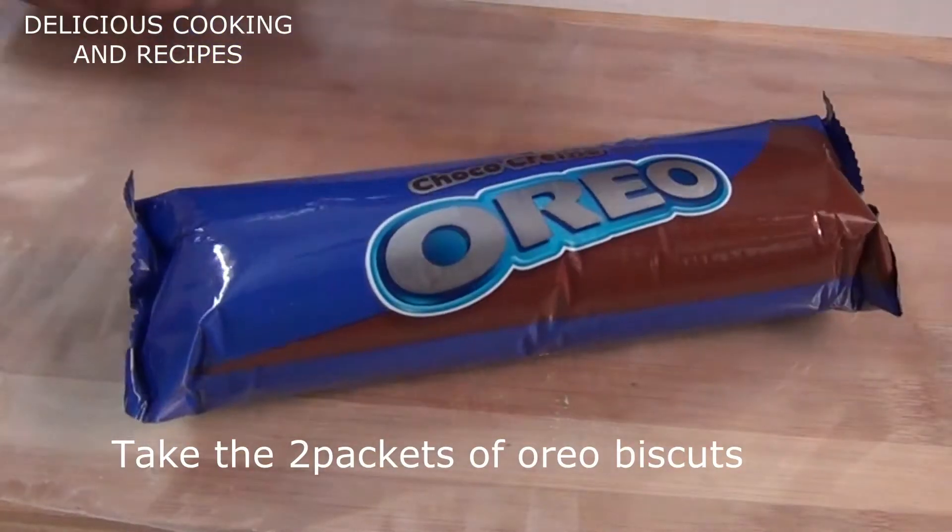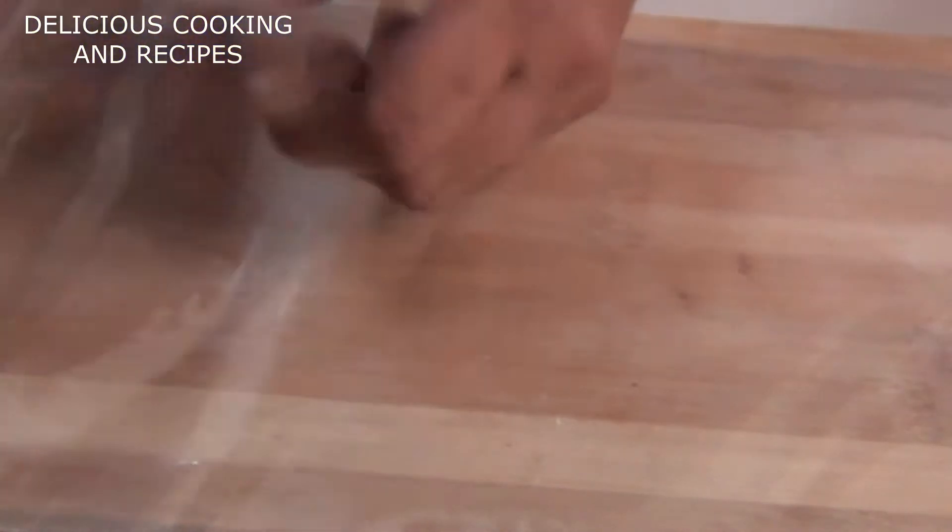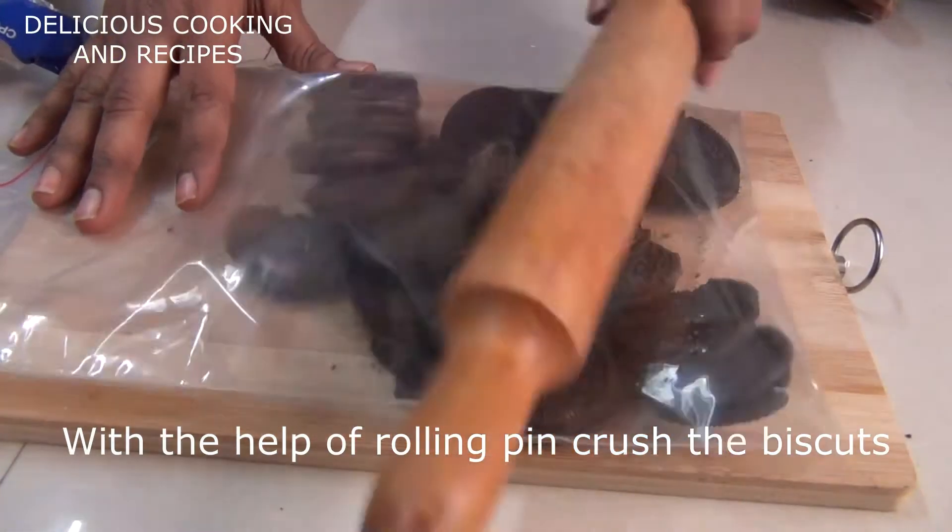I am going to use two packets of Oreo biscuits. I will use a ziplock cover and a rolling pin to crush the biscuits. It is going to be very delicious.